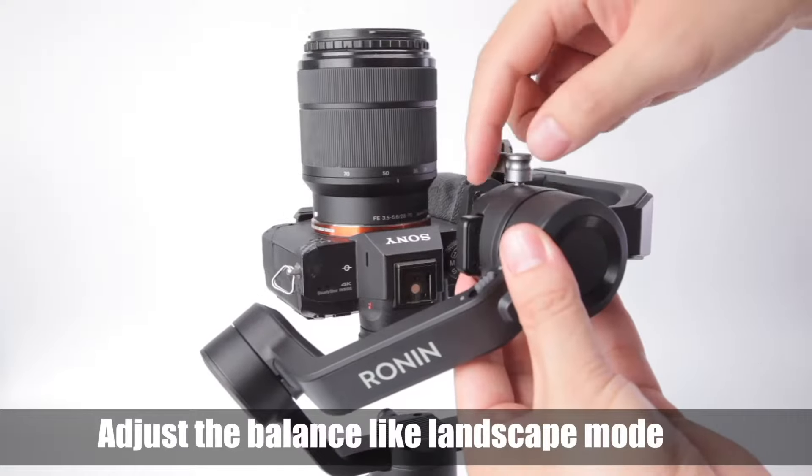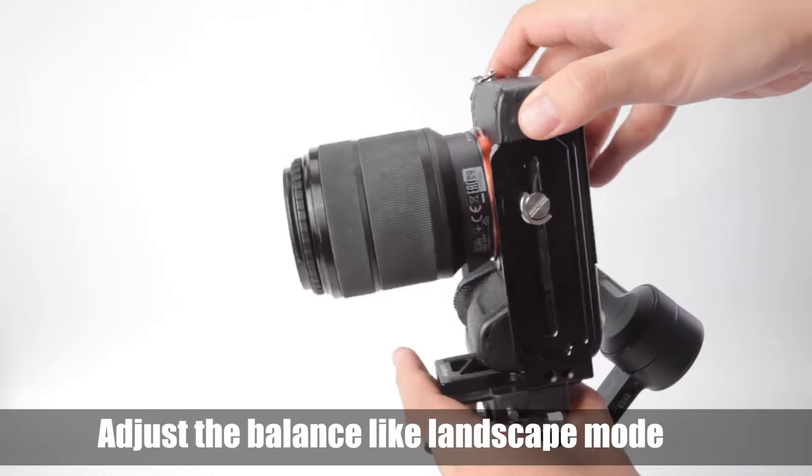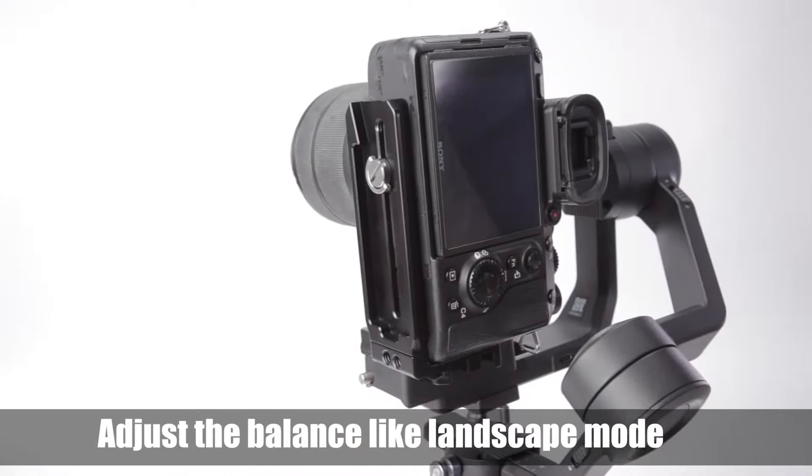Adjust the balance of the landscape mode first. Then adjust the QR plate holder. Finally, adjust the roll axis.